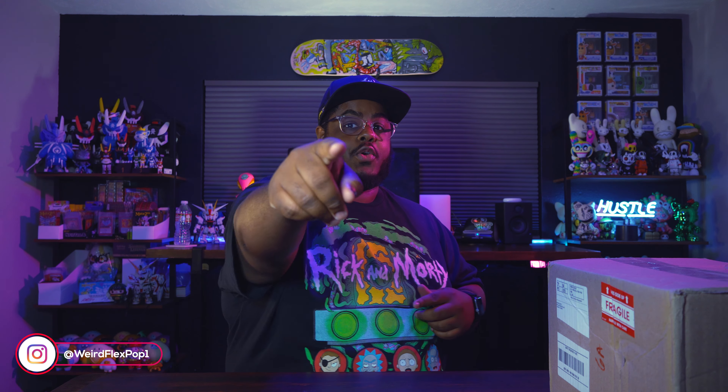Welcome back to Wear Flex. Thank you all for taking time out of your busy day to check out another one of my videos. If this is your first time, please stick around to the end, and if you like what you see, leave a comment, hit that like button, subscribe button, and you might as well bang that notification bell so you get notified when I upload more bangers.